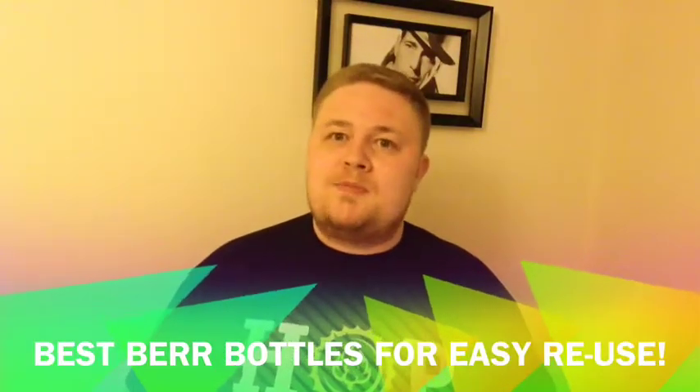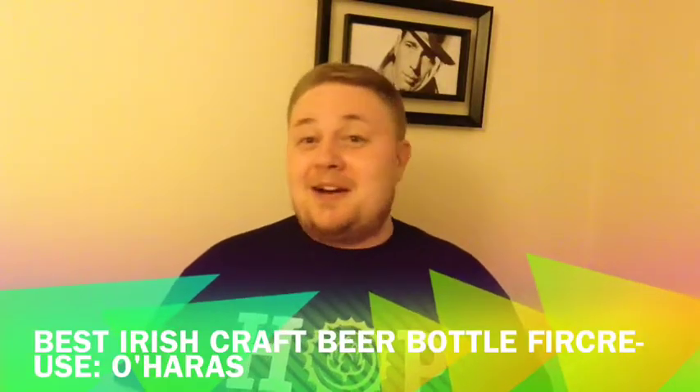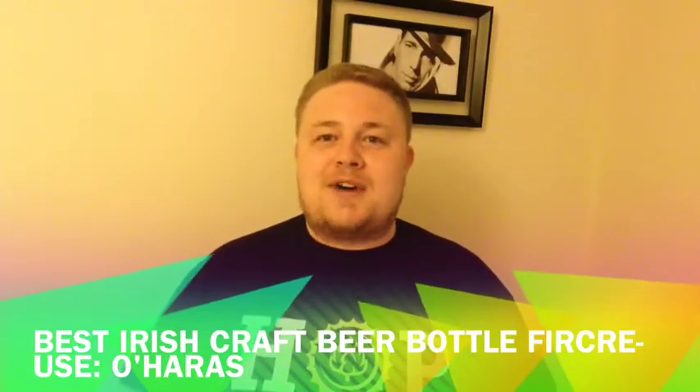Let's get into the two best ones. The best Irish beer to get labels off was in fact O'Hara's. A small bit of a soak in some hot water, nothing else — labels just floated right off. There was a tiny bit of glue left that came off with just a little elbow grease. Didn't even have to use a scouring pad. Came off very easily. I was really happy with that.